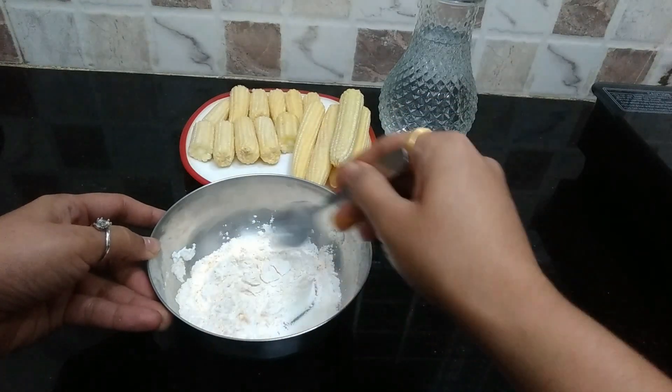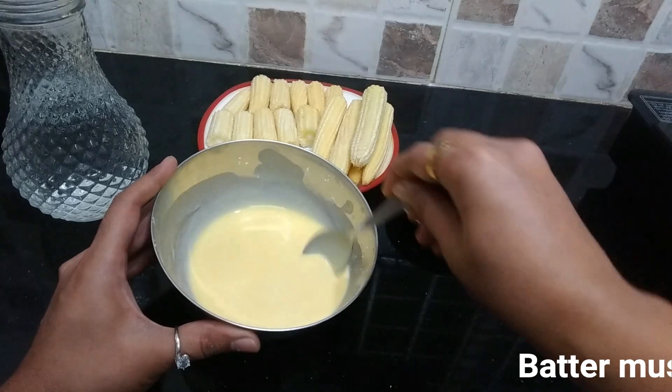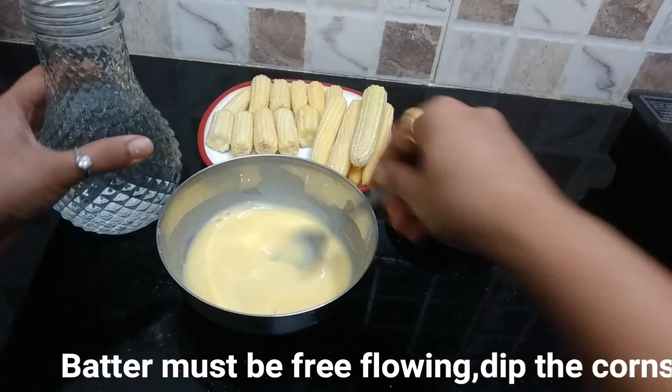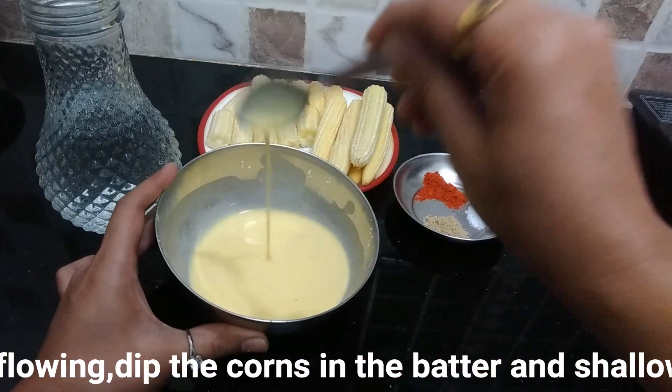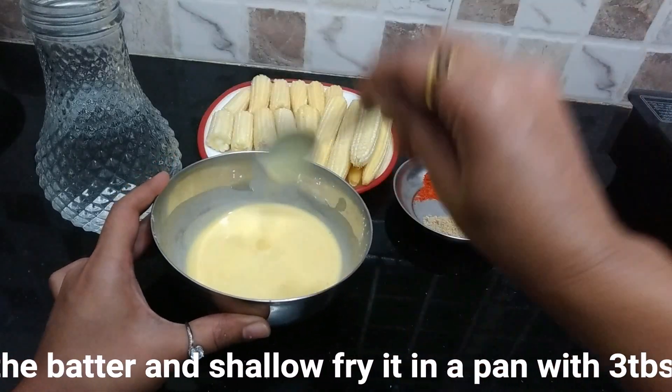After mixing, we will add water. The batter's consistency needs to be free flowing, so I need to add some more water like this.